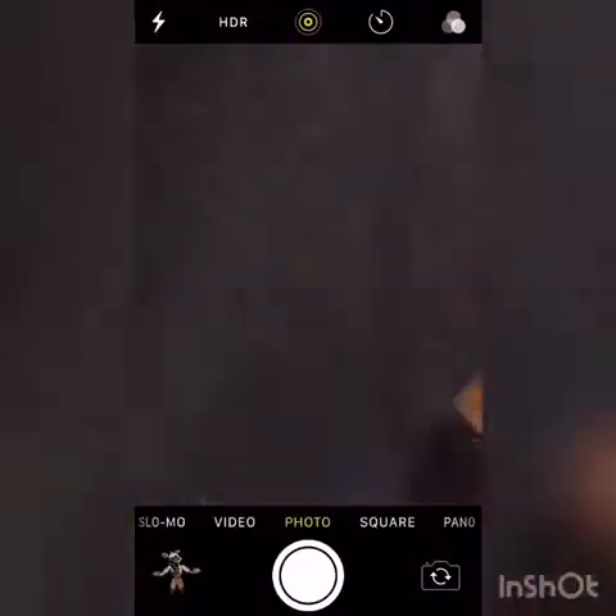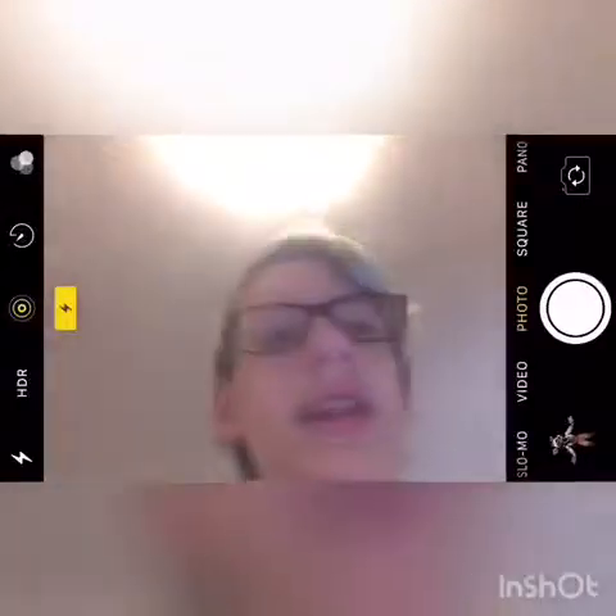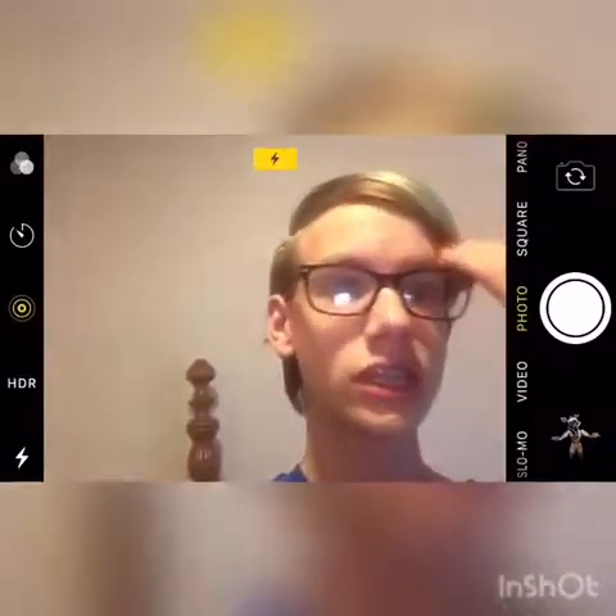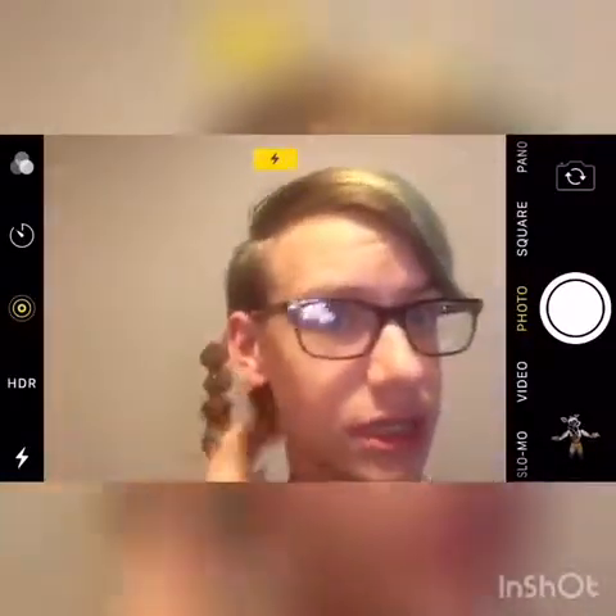Let me get my tripod — should be in here somewhere. There's a little snake and some Pokemon cards in here. I haven't used this tripod in a very long time. Okay, now let me flip the camera. Yeah, it worked — the camera flipped. My hair is actually kind of good today. Anyway, let's go ahead and flip the camera back this way.